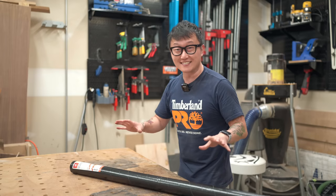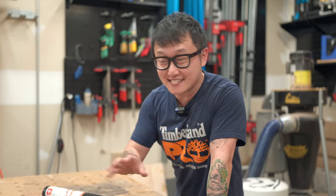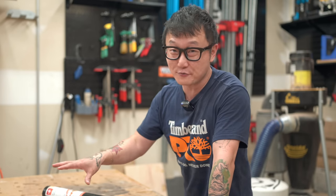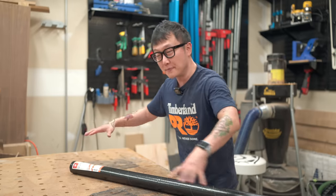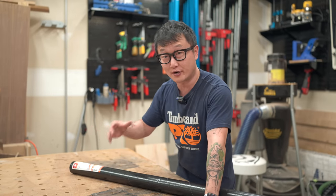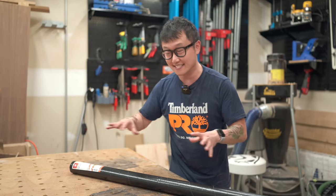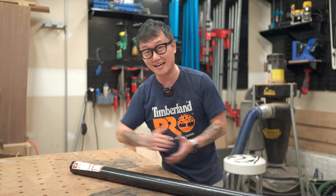It took me about three hours to cut all these holes, and the funny story is I never ended up using the workbench that way — so it was kind of a waste of time. I don't regret building this style of workbench because the holes do provide more clamping options than T-tracks would. I just didn't need the holes to be all perfectly aligned.